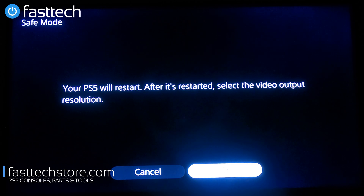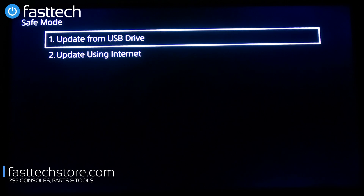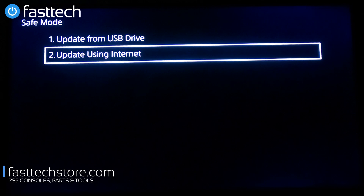Option number three is Update System Software. You can use this to update your system software with a USB stick — download the update file from Sony's website, put it on a USB stick, and install it that way. This is very useful if your system is stuck in an update loop. Make sure you download the full update file and not the partial update file. When you select option three, you get two choices: from a USB stick, or updating via the internet.